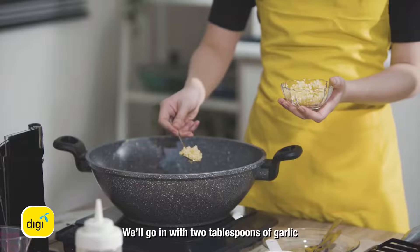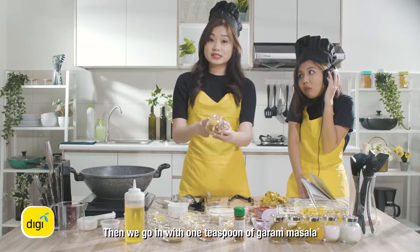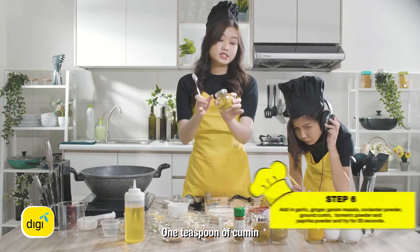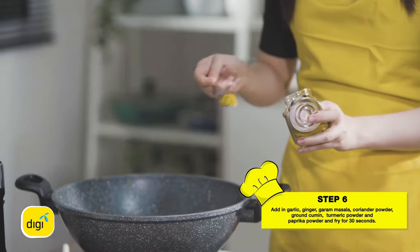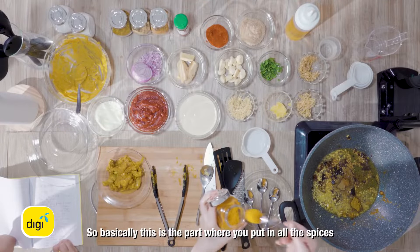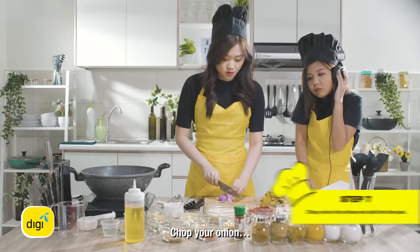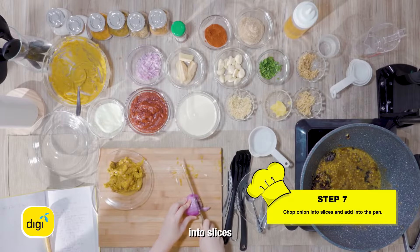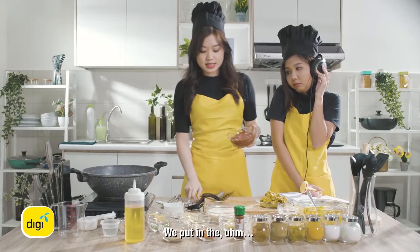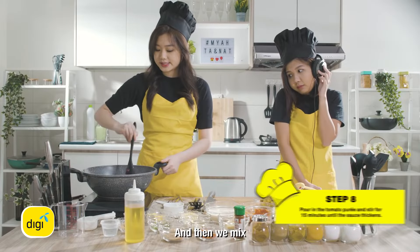You can go in with two tablespoons of garlic, one tablespoon of ginger. Then we go in with one teaspoon of garam masala, one teaspoon of coriander powder, one teaspoon of cumin, and another teaspoon of turmeric. So basically this is the part where you put in all the spices. Then you put in two pinches of paprika powder. Chop your onion into slices and now you mix everything. We put in the tomato puree — about a whole can — and then we mix.